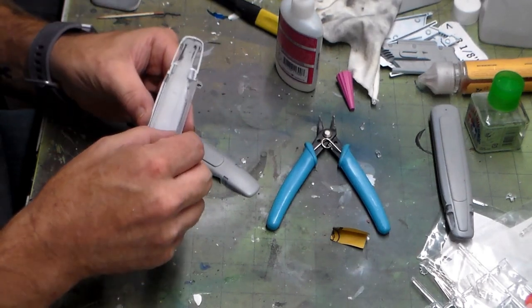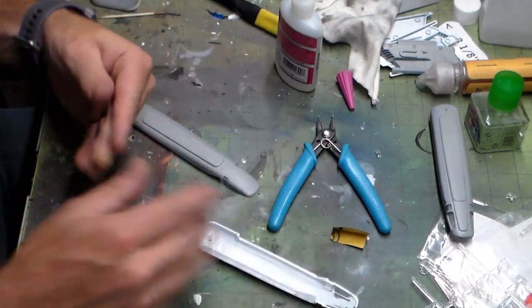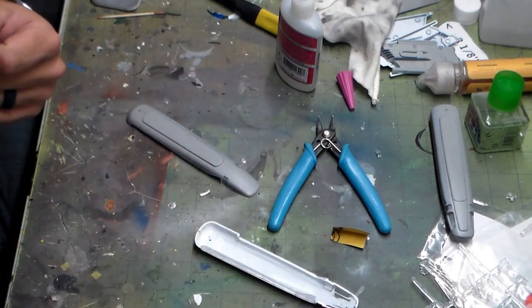When we come back I will show you this completed nacelle and how we're going to start running the lighting to it. Alright, see you in a little bit guys.